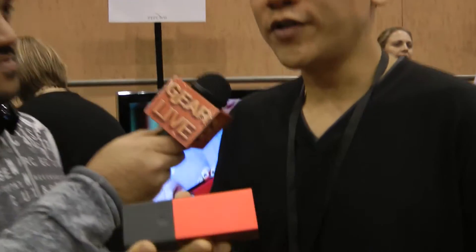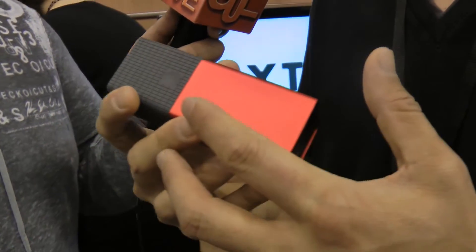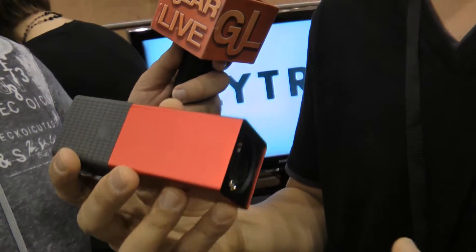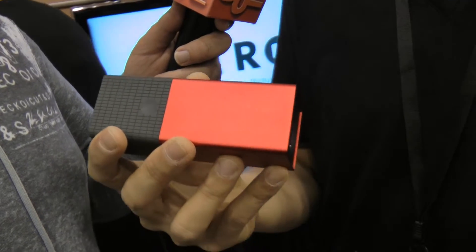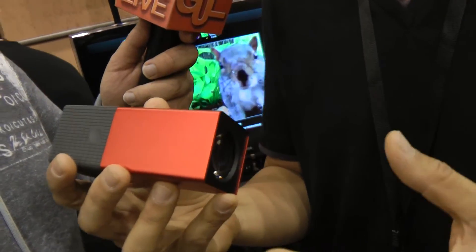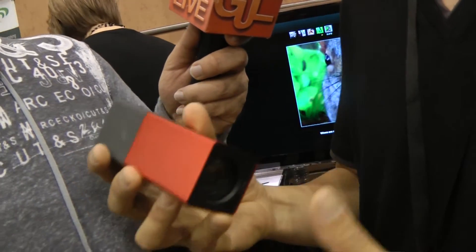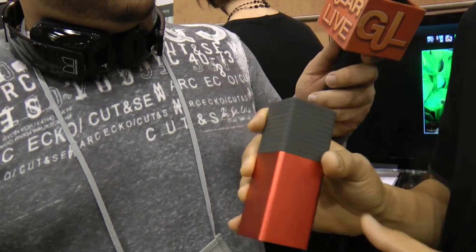So this is the world's first consumer light field camera. What that means is we capture the light field. The light field is like a normal picture except that it also captures the direction of light at every point of capture. Think of light traveling in rays in the real world — we are taking a snapshot of that light field. It's multi-dimensional data, and then after the fact, in the computer and the camera, we are doing a lot of computational heavy lifting to make it both refocusable and to make it so that you can change the center of perspective.